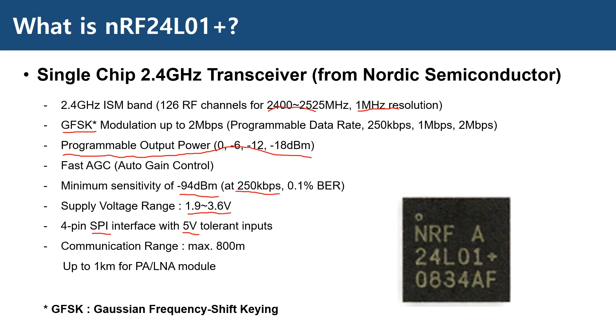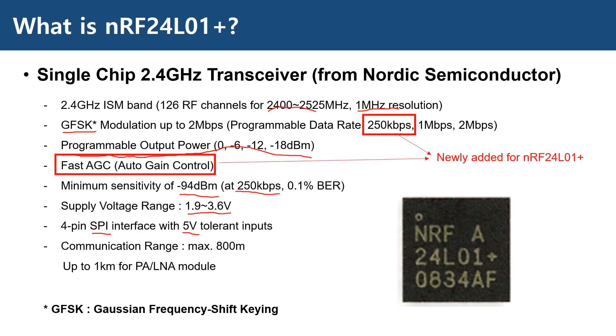You might have seen a chip without the Plus. The Plus version we see here is an enhancement version with additional 250 Kbps data rate capability and fast AGC in the receiver, instead of the programmable LNA in the previous version.